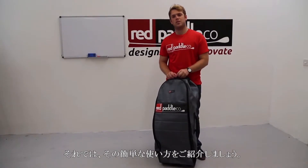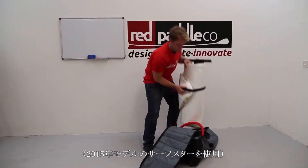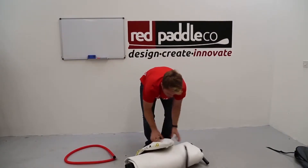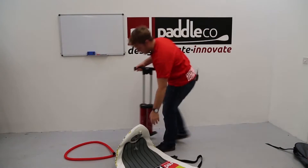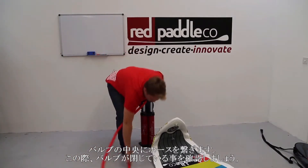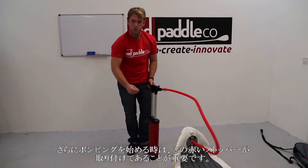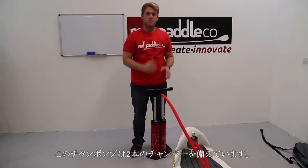I'm going to give you a quick demonstration of how the pump works. Despite the bigger design, it still comfortably fits in the bag and rolls up inside the board. You connect the hose in front of the valve, making sure the valve is closed on the board when pumping air in. When you start pumping, the red stopper should be positioned in the hole — push in and twist. This combines the two chambers together.